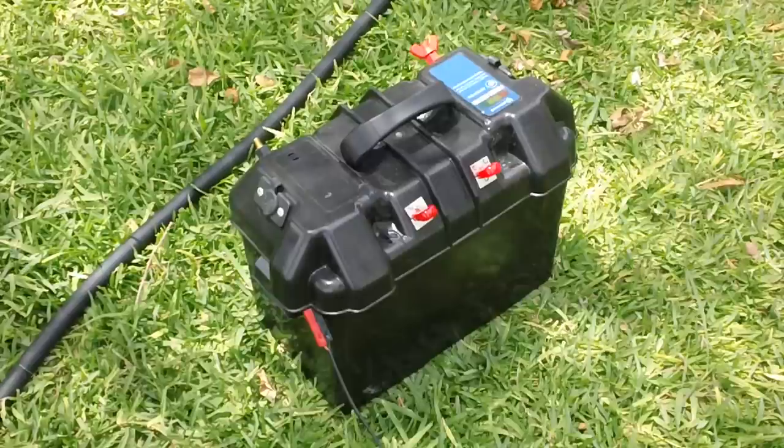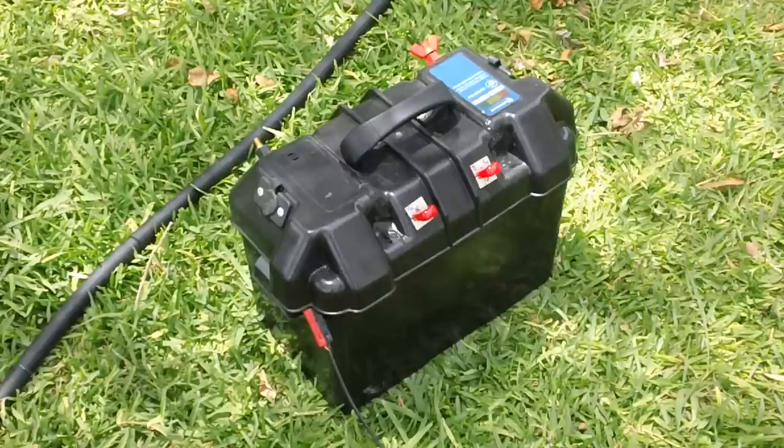Because when we think of a generator, you put gas in it, you pull it, and it runs — it's rated for X amount of watts. Well, with the solar generator, they might sell it as a 1500 watt solar generator, but the battery might only be 40 or 50 amp hours at most. And the solar panel might only be 40, 50, 60 watts. So you think, 1500 watts — how do they get that? Because there's a 1500 watt inverter built into the system. That's how they get the 1500 watt rating, which is kind of misleading as far as I'm concerned.